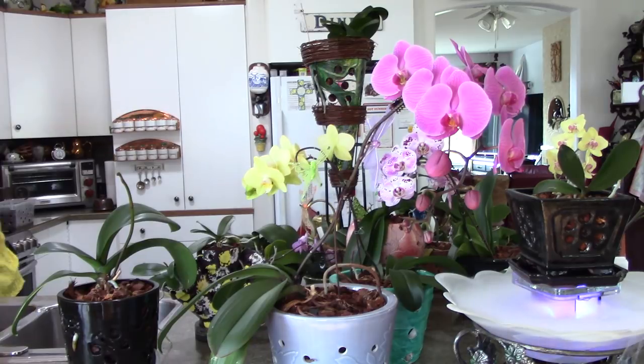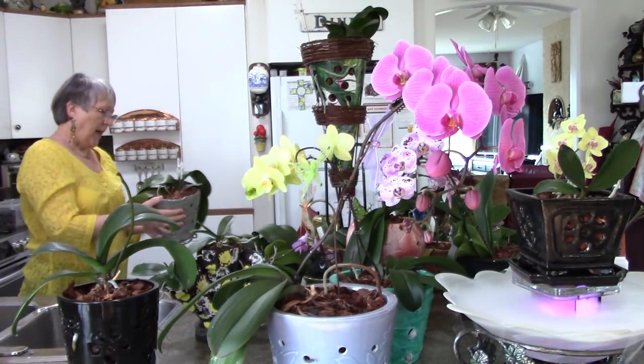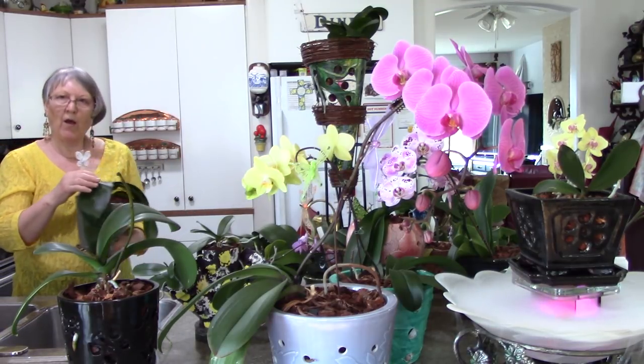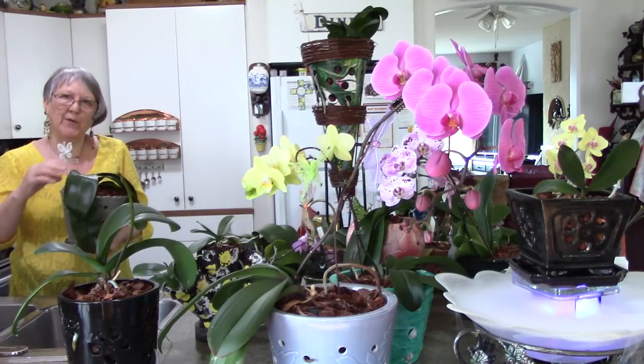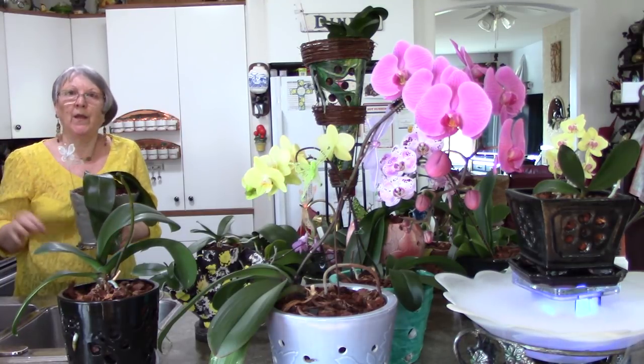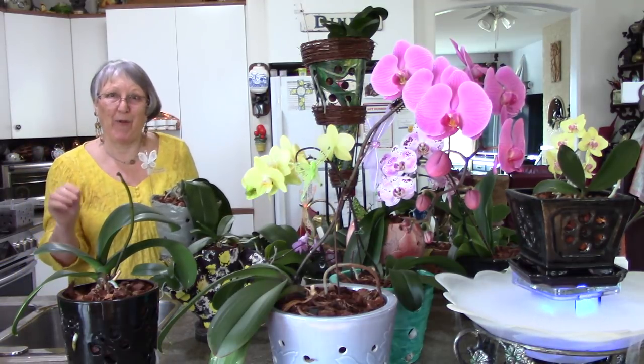This is the orchid I call Tequila Sunrise. It came with lots of bubbles and some people were saying how come the leaves are all bubbly. I bought it all bubbly, but I won't buy a bubbly-leafed orchid again.